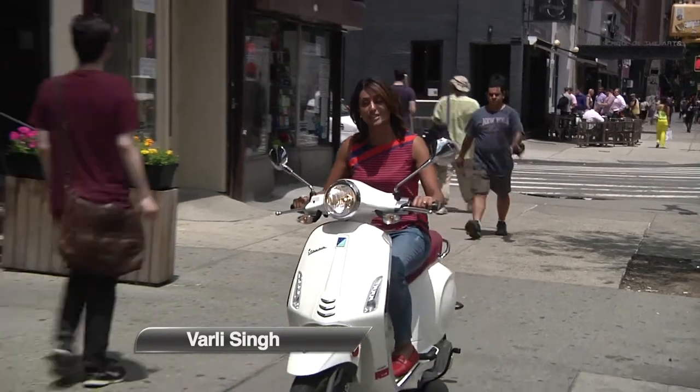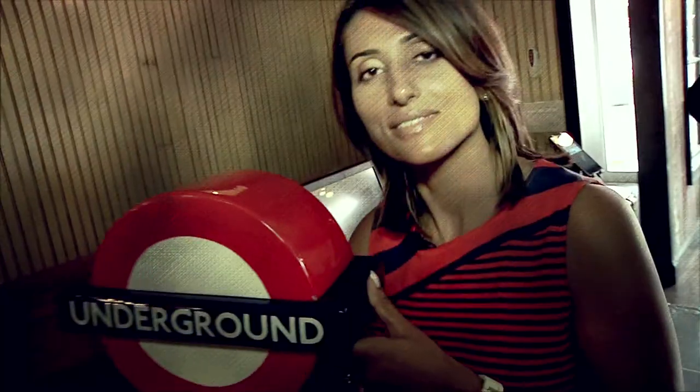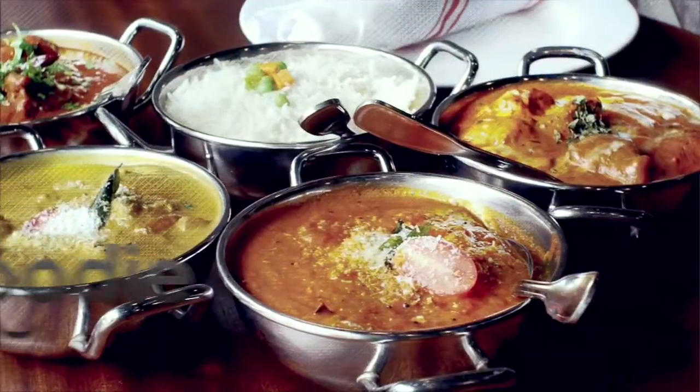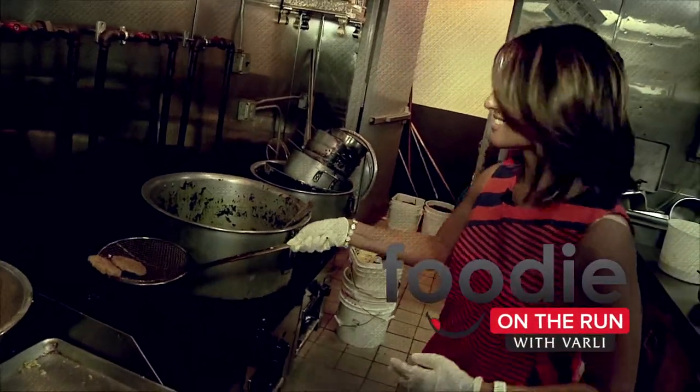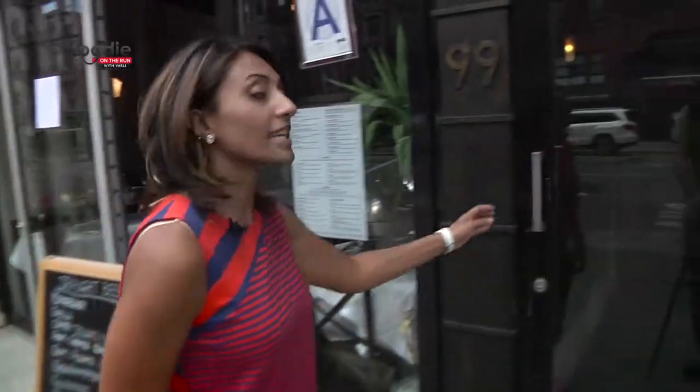Hello and welcome to Foodie on the Run with Burli, where I give you a taste of the best Indian restaurants in the country. I'm your host Burli Singh. Today I'm exploring Brickland Curry House in downtown Manhattan. Brickland is an English Indian restaurant modeled after Brickland Curry Houses in London. Let's see what they have to offer.